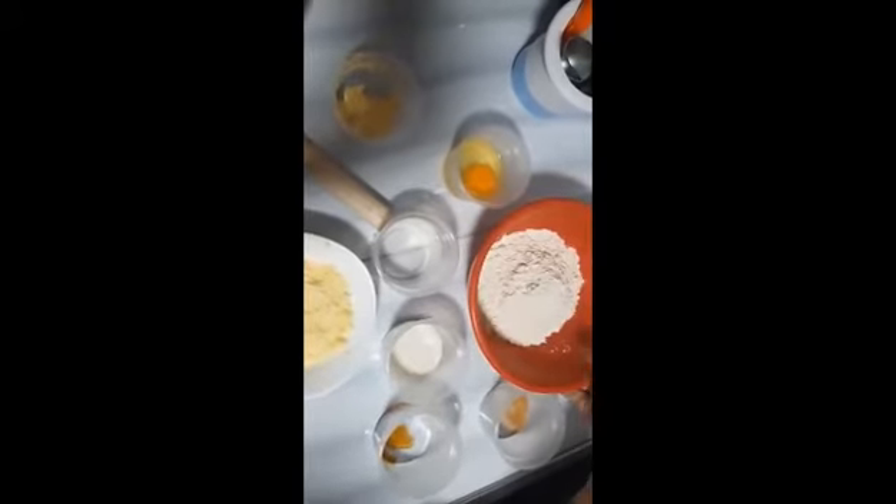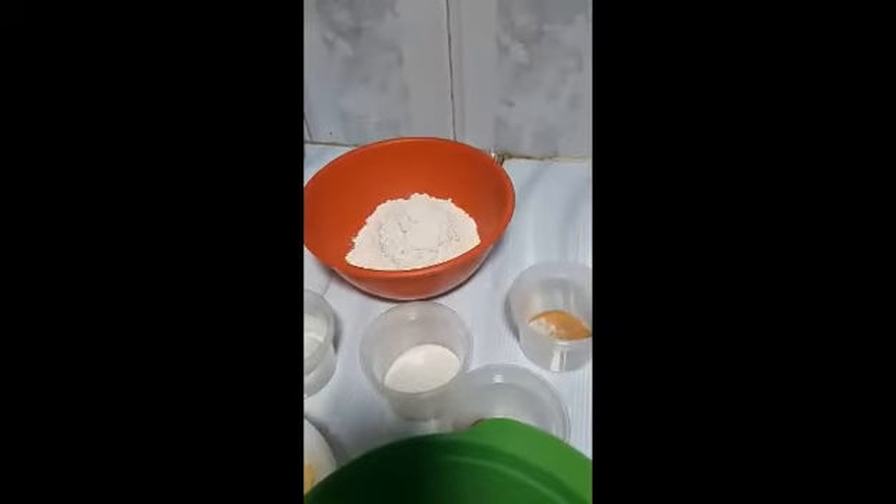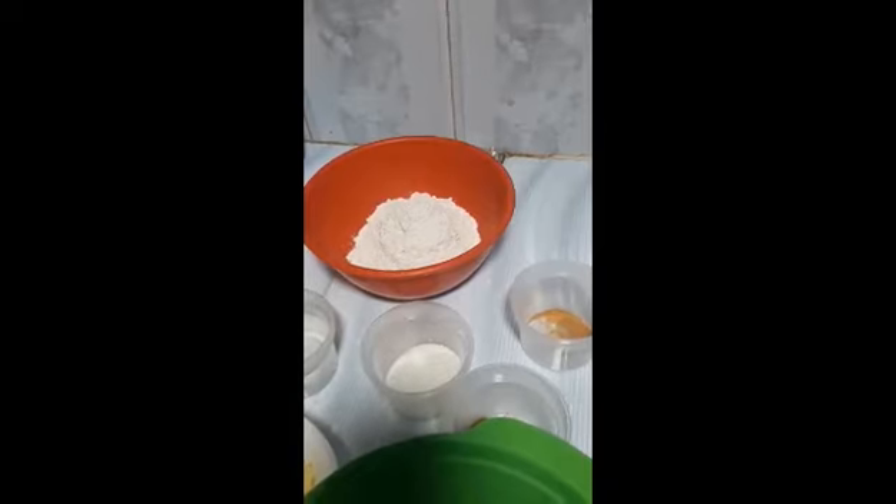Baking powder. First we are going to mix the butter and sugar.